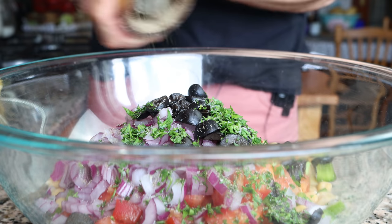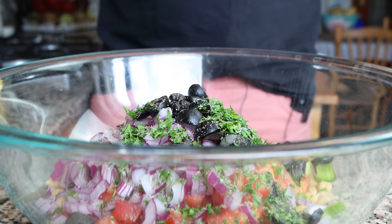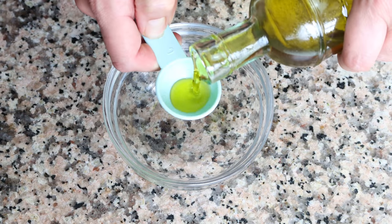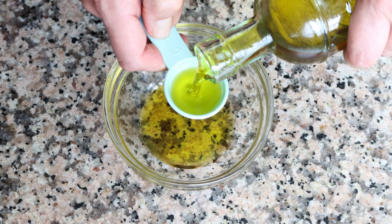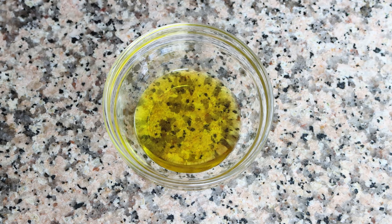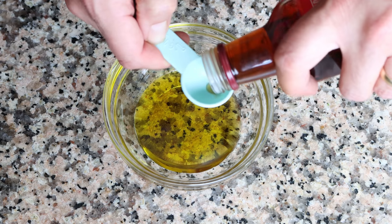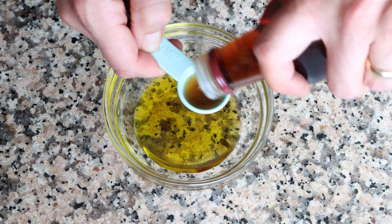Before mixing everything together, let's make a very simple homemade dressing that takes this Spanish chickpea salad to the next level. Add two tablespoons of extra virgin olive oil — 30 milliliters — into a bowl, along with half a tablespoon of sherry vinegar, which is about eight milliliters. You can use whatever vinegar you like.